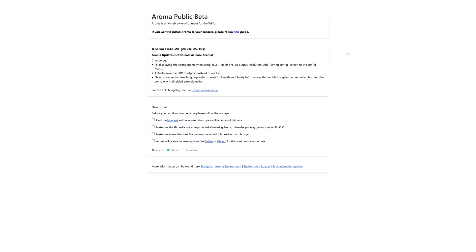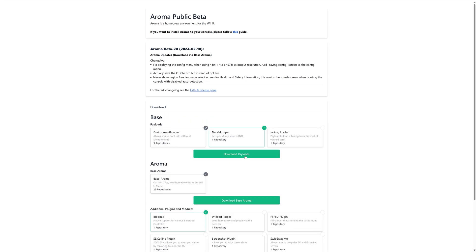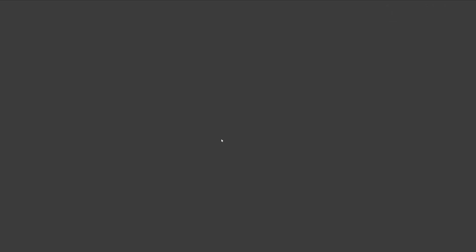The first thing we're going to do is download the latest version of Aroma — a link will be in the description below. On this page, go ahead and check mark all the boxes and click on 'Download Payloads', then click on 'Download Base Aroma'. If you'd like to download any additional plugins like BluePair to give your Wii U native Bluetooth controller support, check mark all the ones you want such as FTPU, SD Caffeine if you want to do any game modding, and Screenshot Plugin, then download additional plugins and modules.